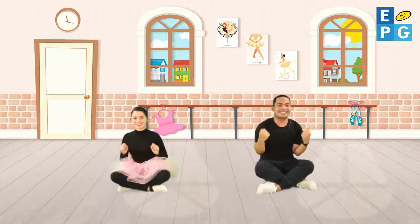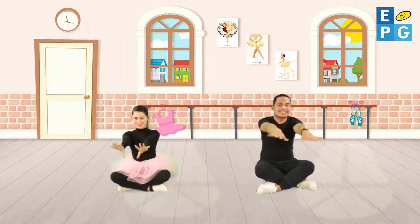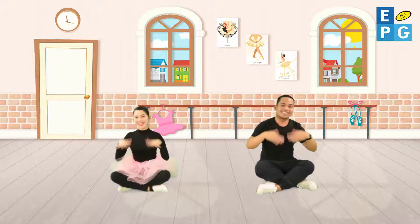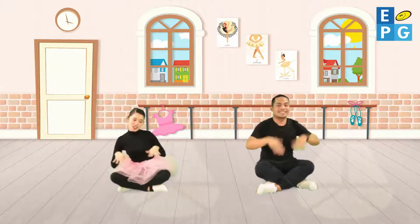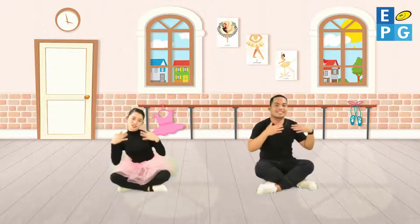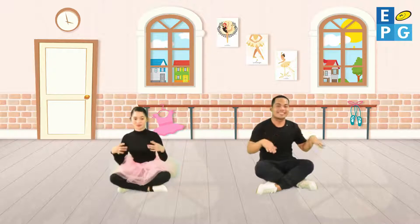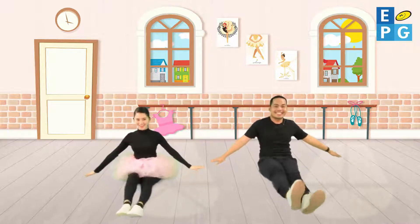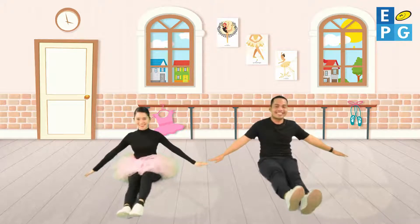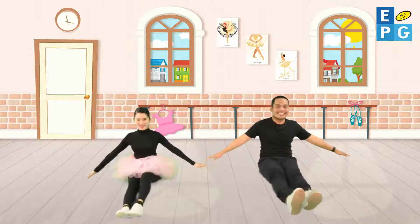Let's all do my first ballet warm-up dance. Put your hands out in front and shake them around, shake them up and shake them down. Let's all do my first ballet warm-up dance. Shake your knees to the beat as the music plays, carry on shaking when the teacher stays. Let's all do my first ballet warm-up dance.